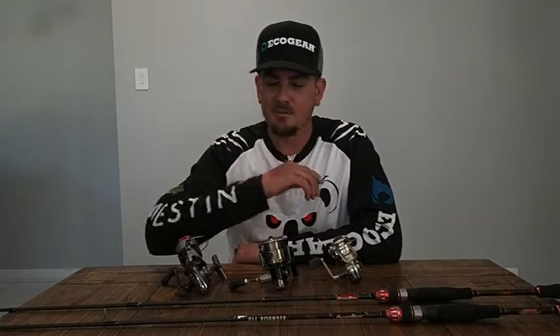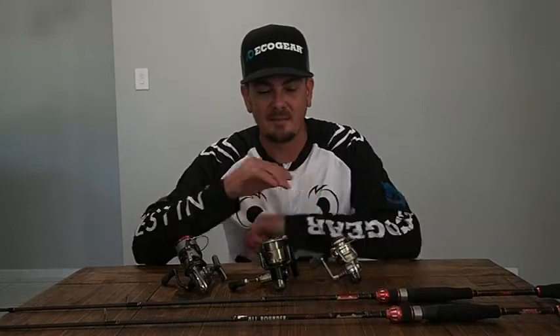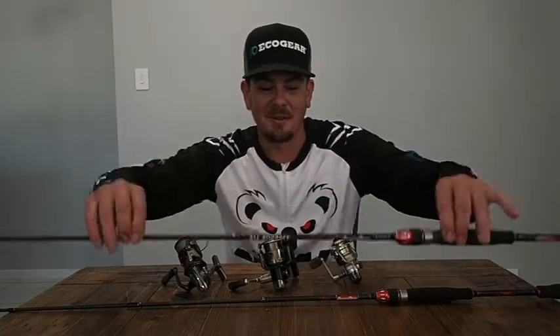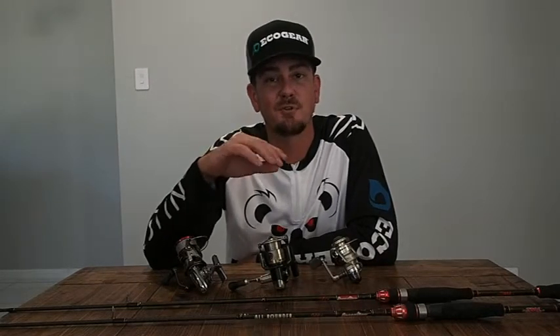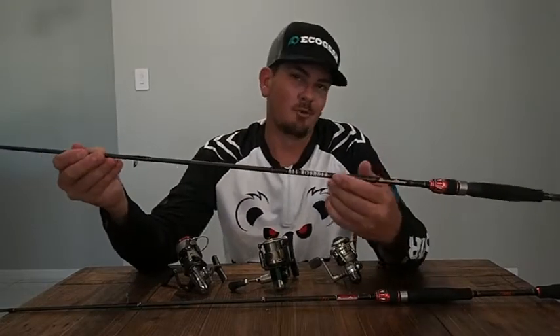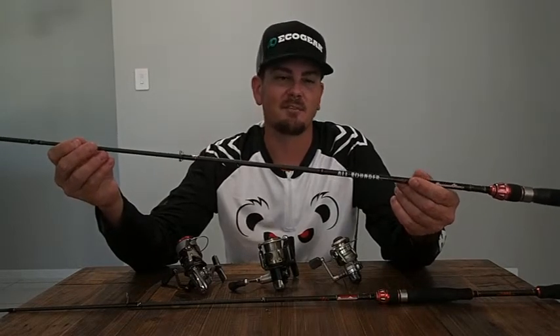First of all, going to be rods. Basic entry level rod — what makes a good bream rod, what do you look for? For entry level, a basic all-rounder, like a JML all-rounder. Obviously I'm JML sponsored so I've got their products to show you. Your basic entry level beginner all-round rod in my opinion is going to be a seven foot, seven foot two graphite rod.